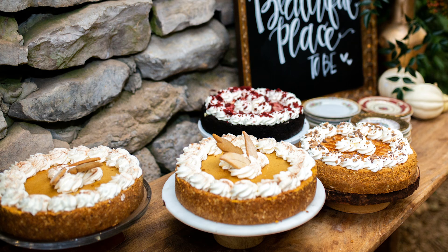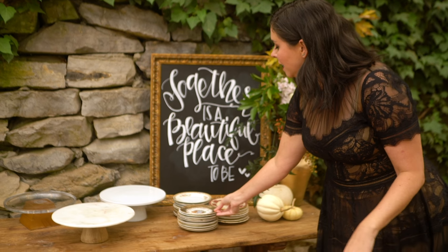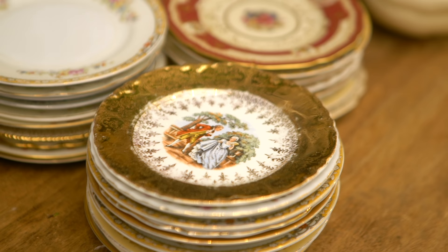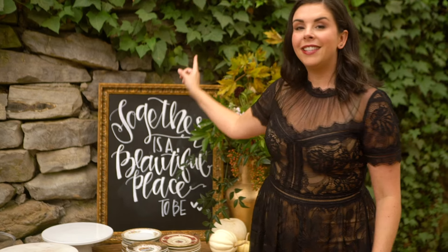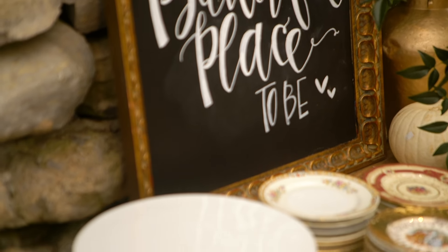No wedding is complete without dessert! Danielle and Caleb are not big cake people, so they're having cheesecakes. Something cool they did over here was collect mismatched china dessert plates — they had friends and family help, and scoured thrift stores for them.